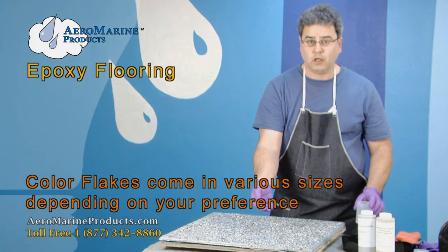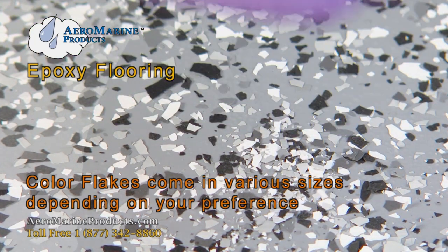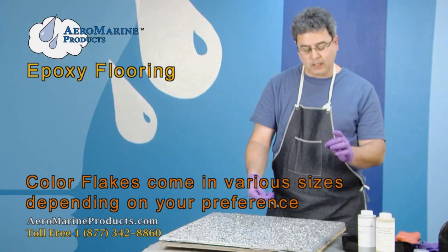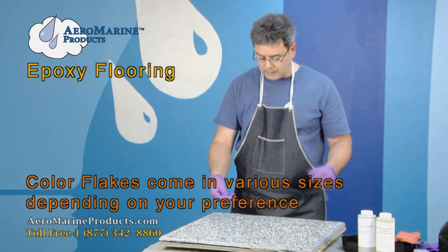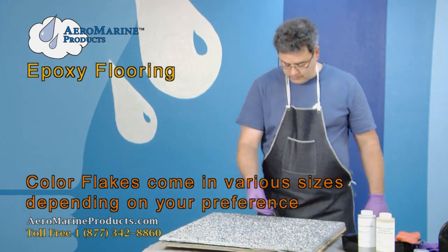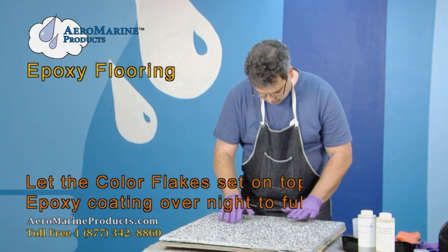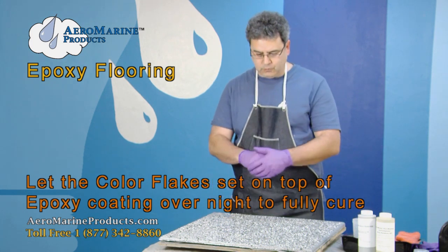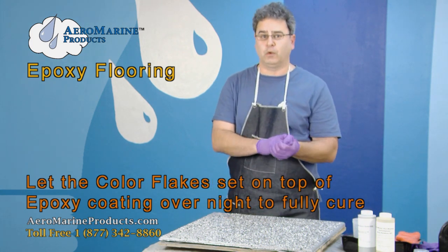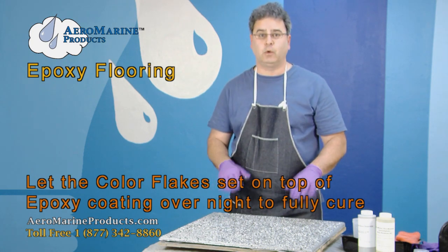We are using quarter-inch color flakes. These come in eighth-inch, quarter-inch, and half-inch. They also come in 1/32nd of an inch if you're looking for a finish that looks very much like granite. Once we're done with this, we're going to allow this to set up overnight to fully cure, and then tomorrow we're going to come back, sweep the loose flakes off, and apply our top coat.